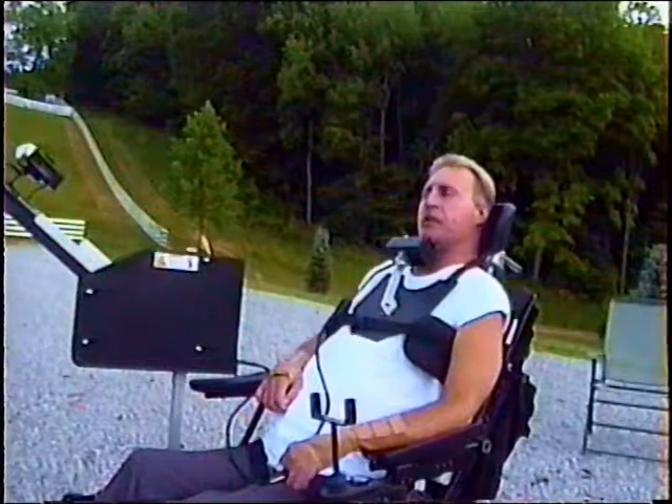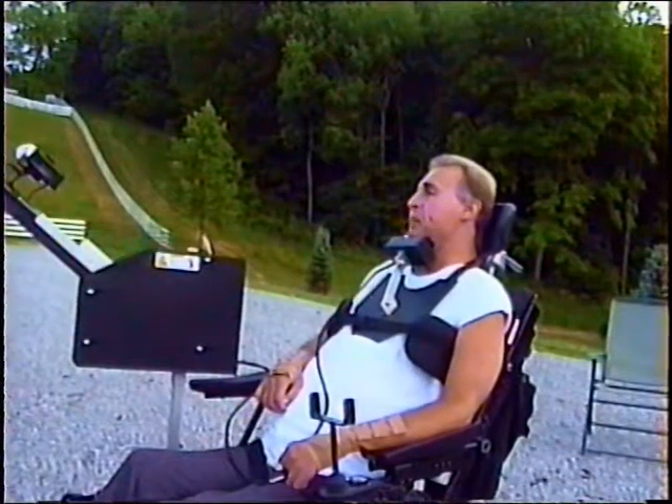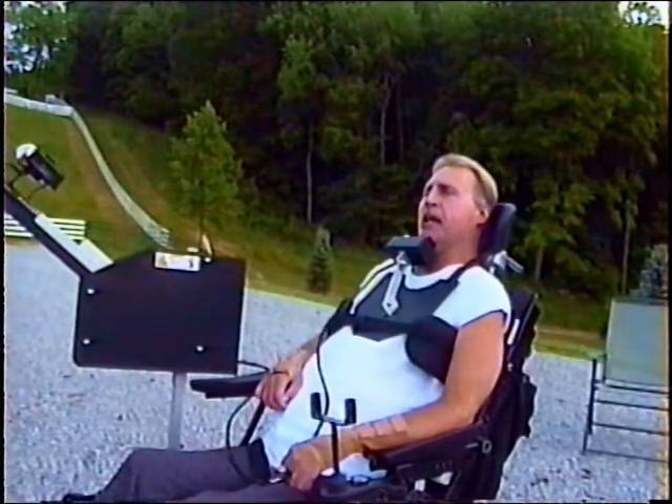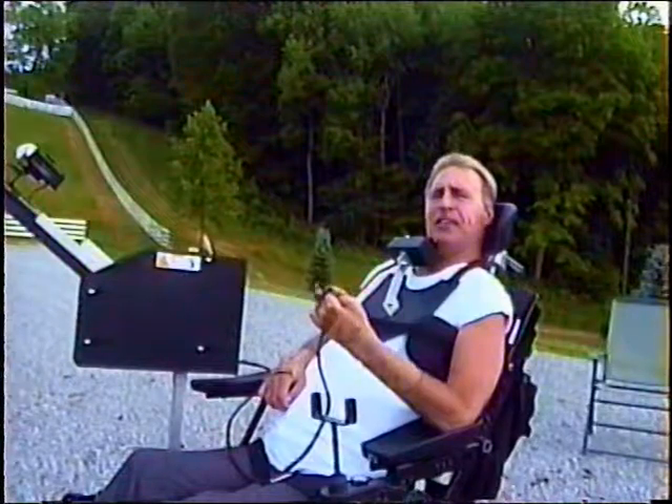Now when using the caster, you simply press the right button to bring the casting arm back and lock it in the casting position. Then you press the middle button until it automatically casts out the line and returns to the fishing position.